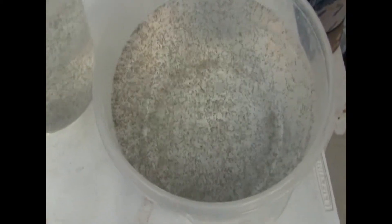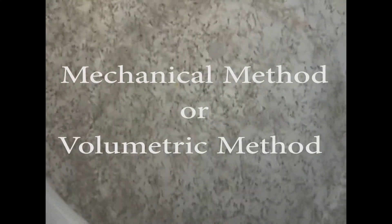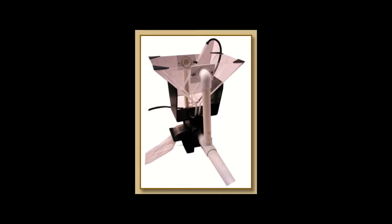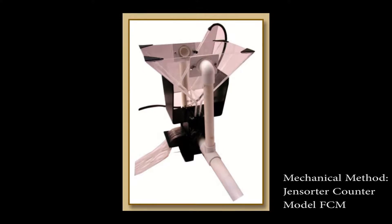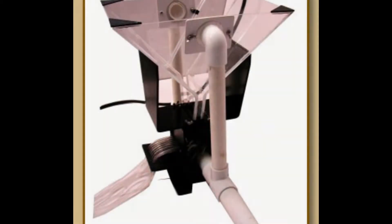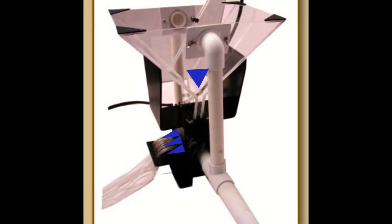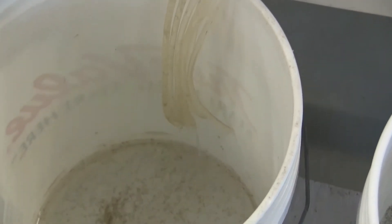The number of fry can be determined by either a mechanical method or a volumetric method. Be sure to have your method of counting ready or equipment calibrated before obtaining fry. One effective mechanical method for counting walleye fry is utilizing a GenSorter larval counter, model FCM. Although expensive to purchase, this counter can be rented through the GenSorter Company as needed for a lesser cost. This counter consists of a hopper with a collection basin that funnels water and fry down through a series of tubing. As the fry enter the tubing, they are individually counted utilizing an infrared detection system.